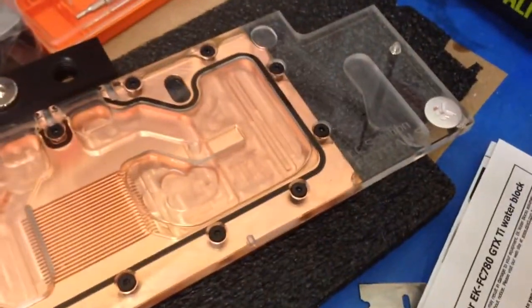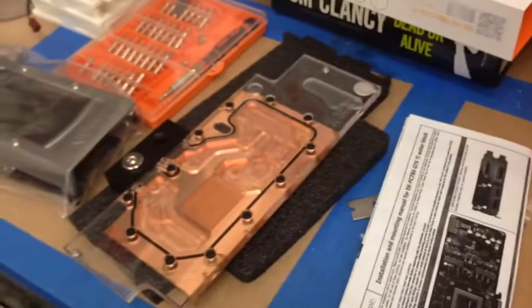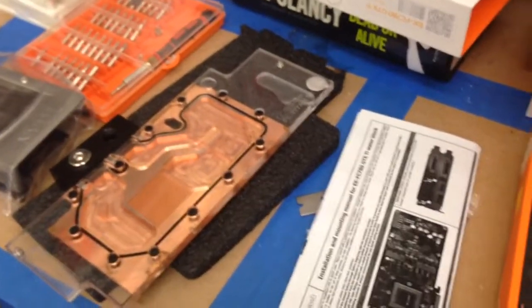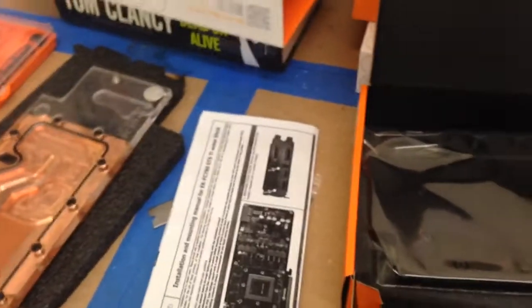You can see that this one says GTX Titan, and the replacement says GTX 780 Ti. Like I said, these are all the same — as long as your cards are reference design, 780, 780 Ti, and Titan, they all will fit.